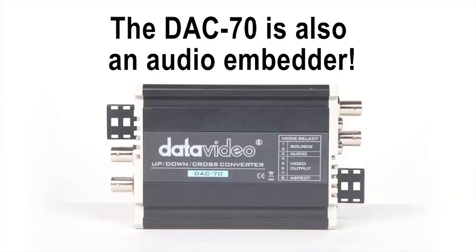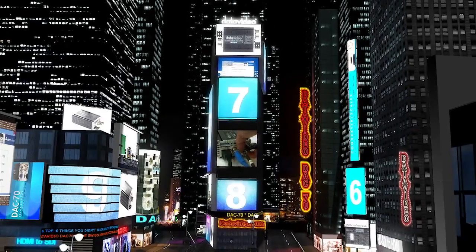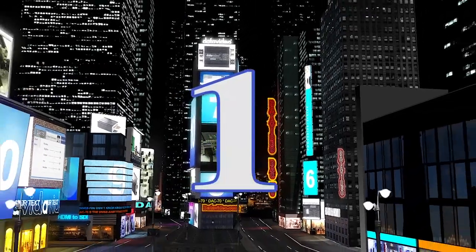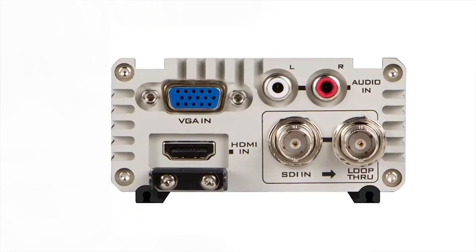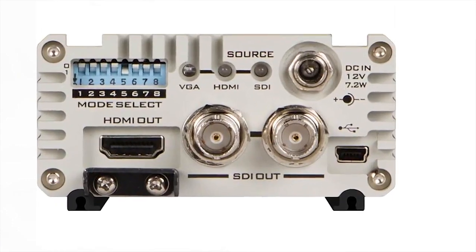Number 2: you can use the DAC70 to embed external audio into your video signal, even while doing all the other things on the list. And the number 1 thing you didn't know about the DataVideo DAC70? It is one of the only converters that will convert VGA signals to HD-SDI.